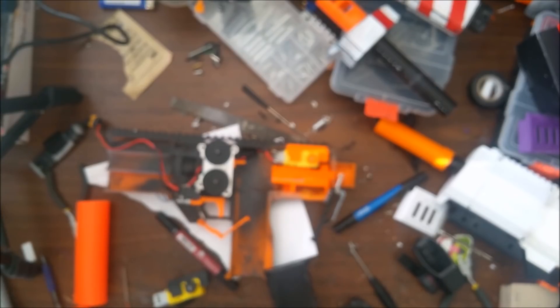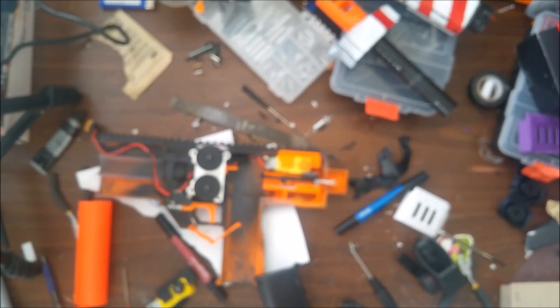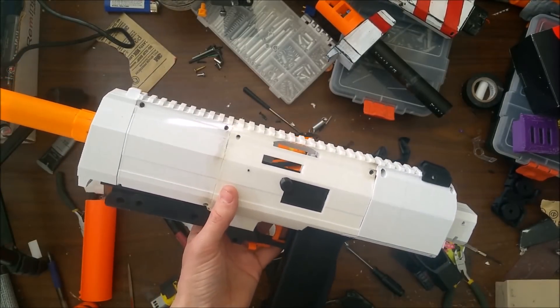Half darts are in no way inherently more dangerous — they just have better ballistics and you tend to see them in high-power systems because they take advantage of high power, but they work in flywheels. I'm hoping that something like the MHP and the Katana adapters by Open Flywheel Project will start pushing toward allowing half darts, which are superior in ballistics to full-length darts in flywheels. The performance loss has been minimal for a substantial increase in accuracy. If you have questions, leave them in the comments and let me know if anything wasn't clear.